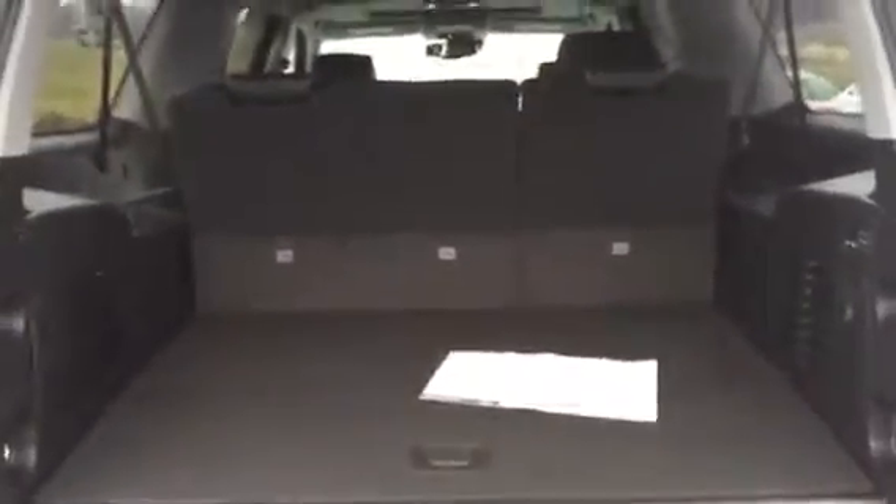Power liftgate with foot activation. Plenty of room behind the third row seat even when they're folded up. Or of course you can fold them down power-wise and you've got a ton of room. All rows will fold flat.